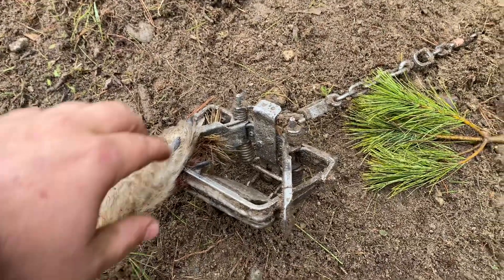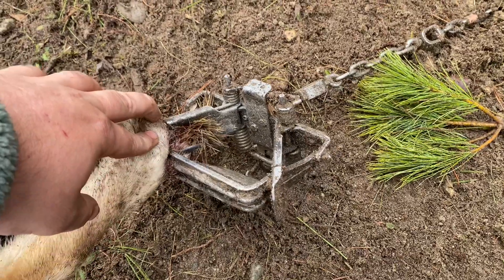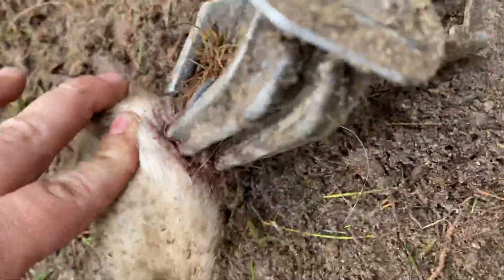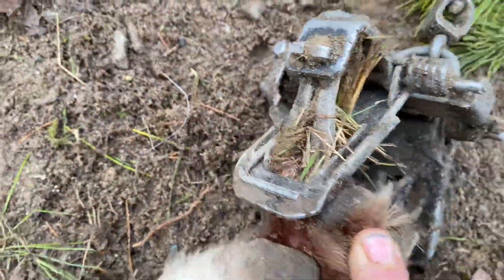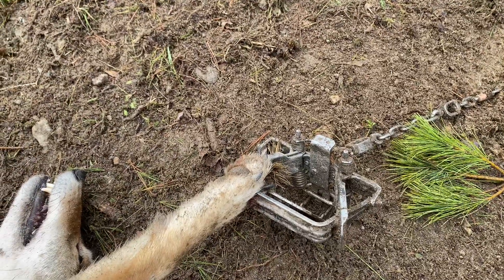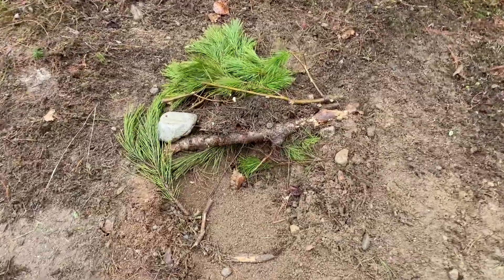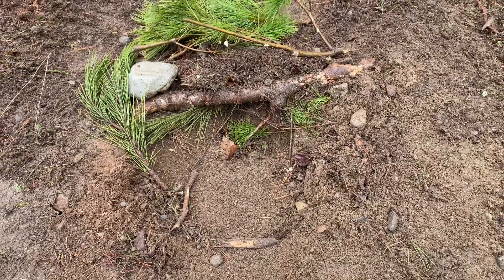This is actually the first time I've caught one like this. I normally catch them real deep. I have one I'll show you that's still on the drag from earlier. But this Bridger number two held that guy all night long by one little toenail — that's all that's in there.